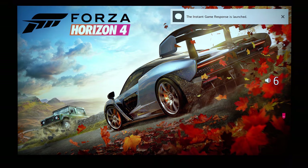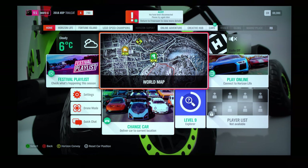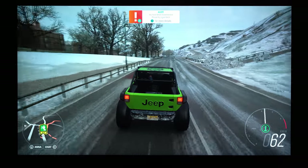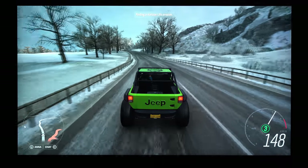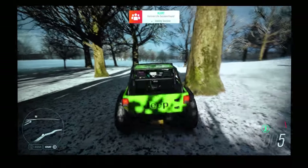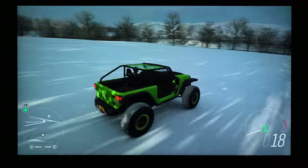Let's switch to a different game — Forza Horizon 4 — and it should be working quite fine. The screen might be flickering right now. There was a little bit of a downside when I played this game in particular: it showed quite some vertical banding. Not sure if you can see it right now on camera.